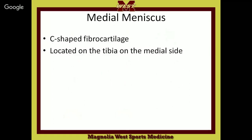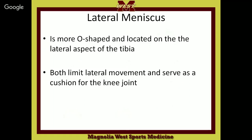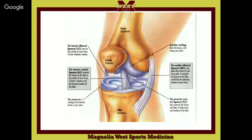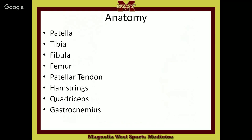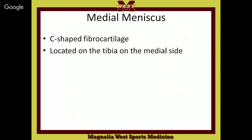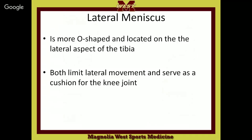Let's talk about your meniscus. People call it cartilage. You have a C shape and an O shape. The C-shaped fibrocartilage is located on the medial side of the tibia. The O shape is located on the lateral aspect of the tibia. They both limit movement and serve as a cushion for the knee joint. The lateral meniscus is like a racetrack — it helps hold the femur in place.